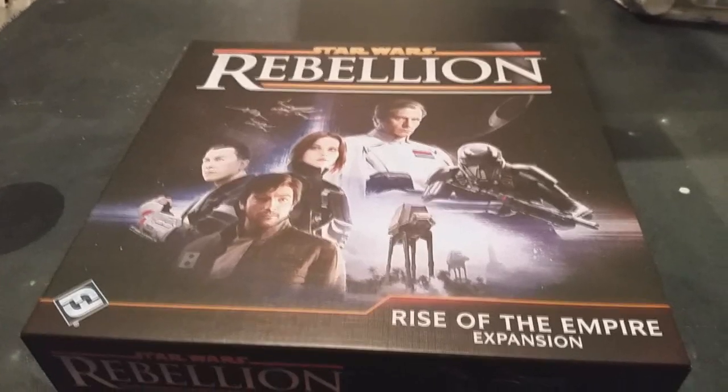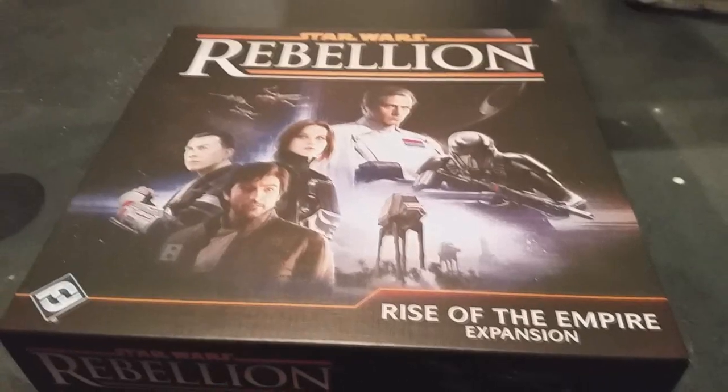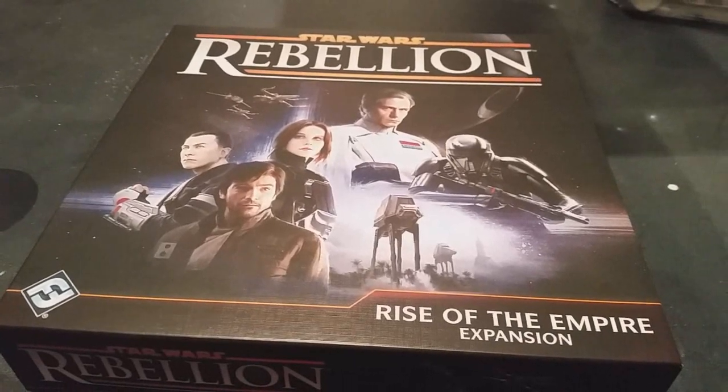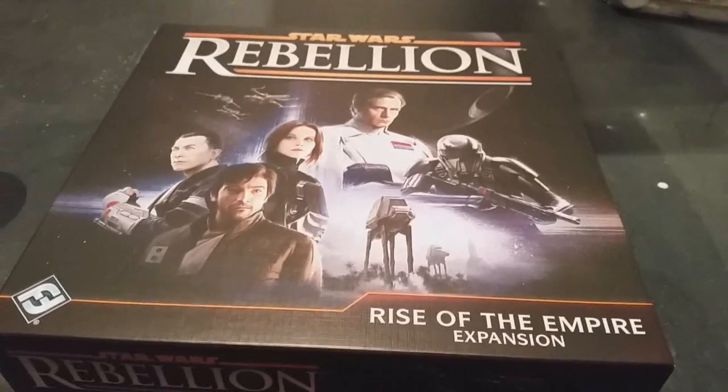General Fund reporting for duty! Wishing everyone a Happy New Year. Today we're going to do some painting and customizations for the Star Wars Rebellion expansion set Rise of the Empire.